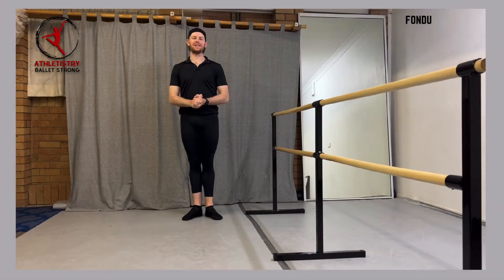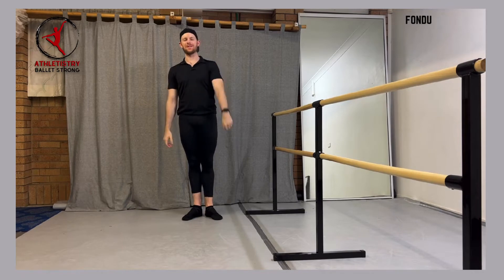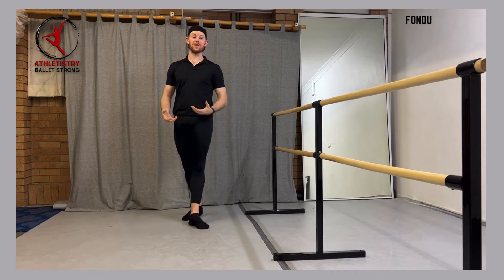All right, welcome guys to another Athletistry Technique Tips. My name is Shane Werthner and I am here today. We're going to be talking about fondue.